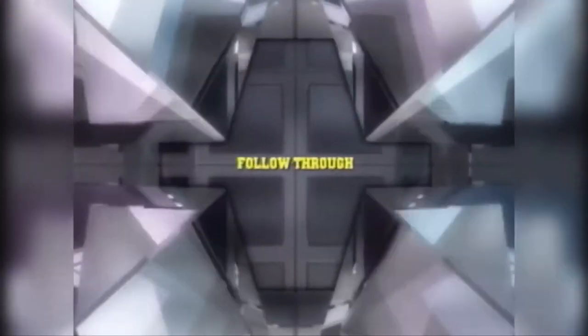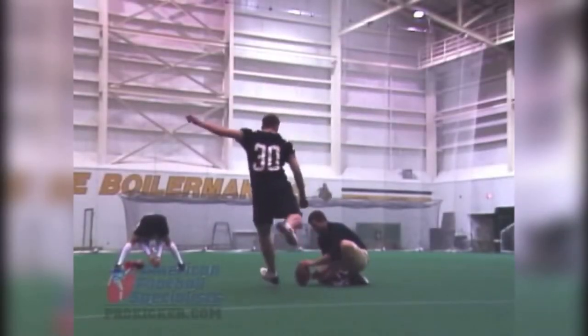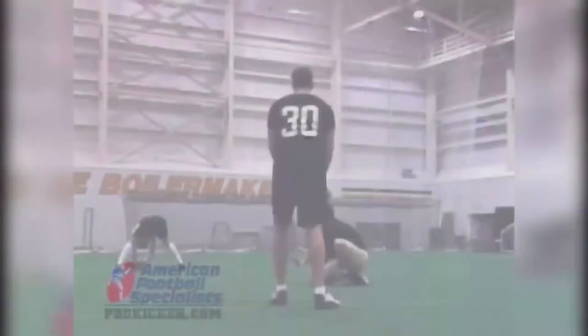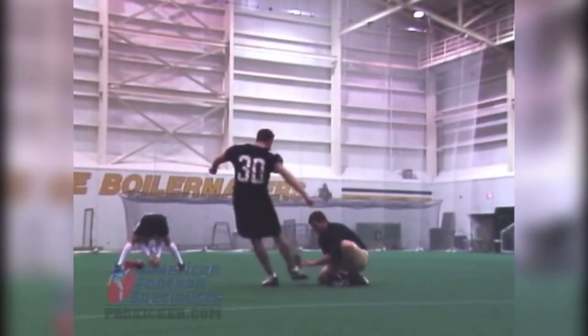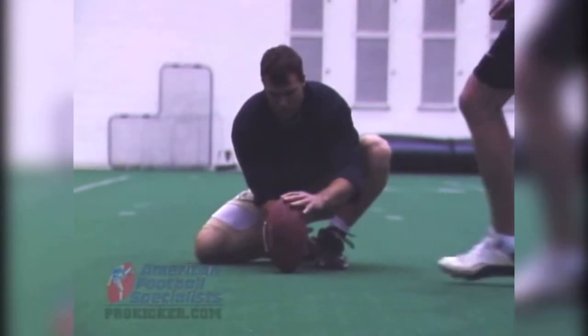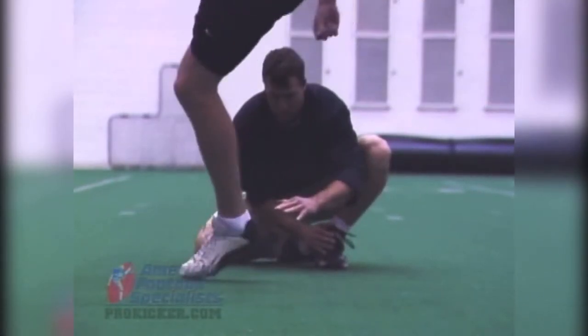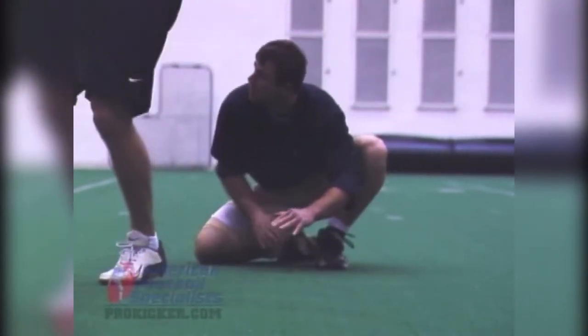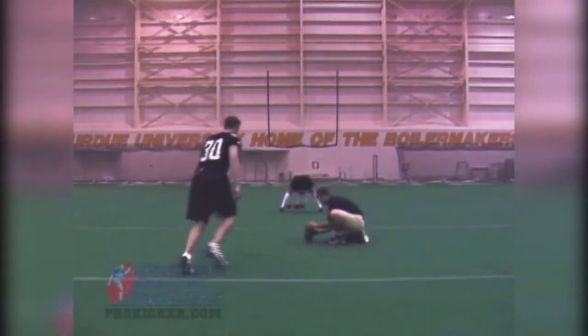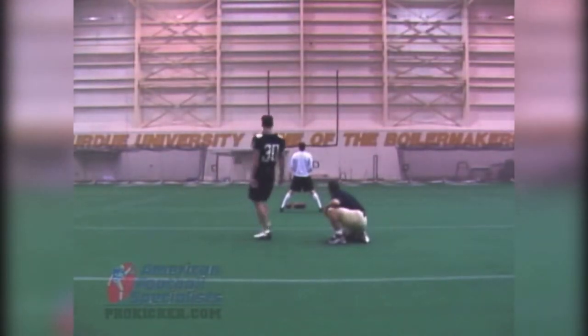We talked earlier about the sweet spot on the football, in essence where you want to hit the ball with your foot. But what position does your foot need to be in to hit the ball there? When you're coming through the football, you really want to focus on maintaining your foot position. From the time your plant foot hits the ground, when you begin that sweeping motion, you want to have your foot locked and set in the position that you're going to strike the ball with. Foot position is key because the foot position that you hit the ball with will be the direction ultimately that your field goal travels, hopefully through the uprights.